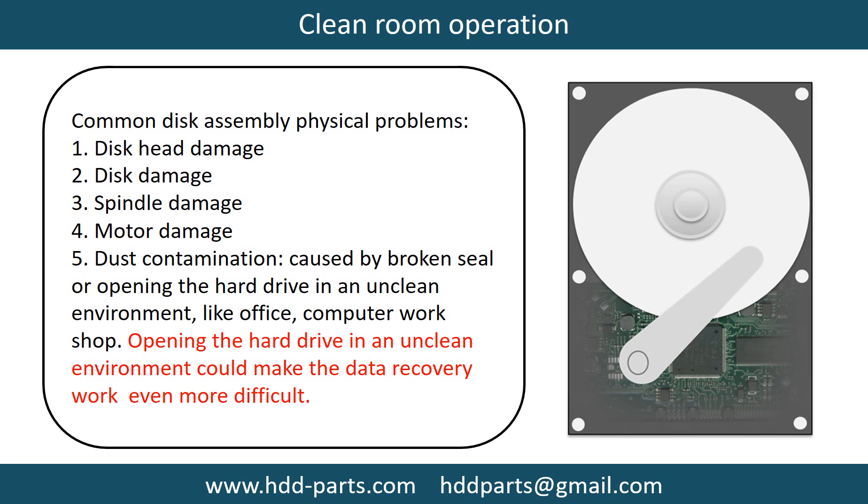Dust contamination could be caused by a broken seal, or by opening the hard drive in an unclean environment like an office or computer workshop. Opening the hard drive in an unclean environment can make data recovery work even more difficult.